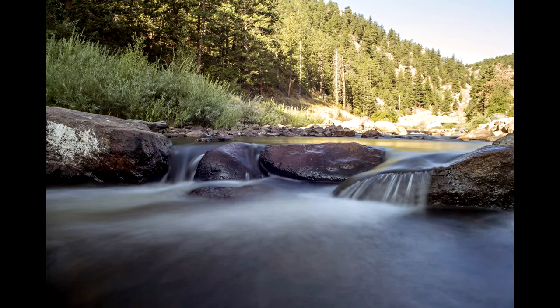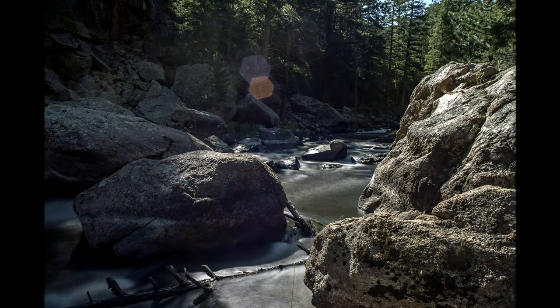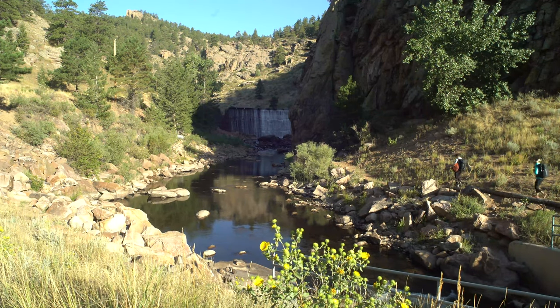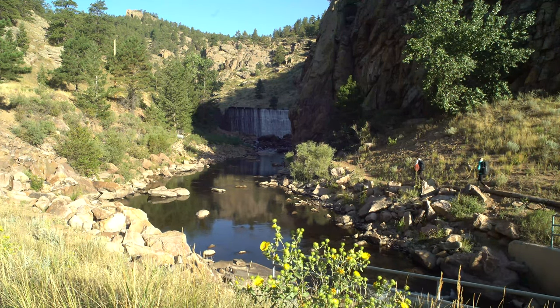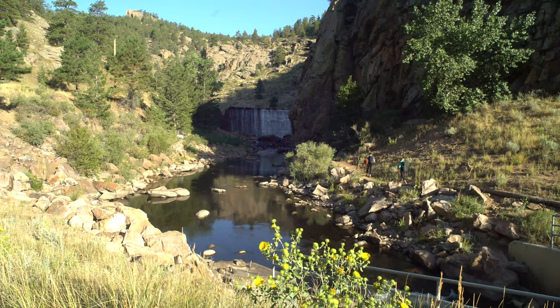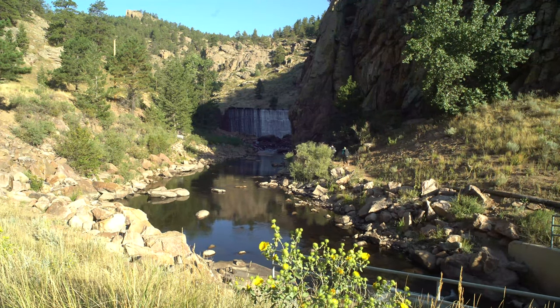At the very beginning of the walk there are some nice cascades — a great place for practicing long exposure photography, especially if you have a big camera, because you've only got to walk a little bit. And then immediately at the beginning we have the dam — well, short hike log today everybody, have a wonderful afternoon! Unless of course that's not the dam we're supposed to go to.